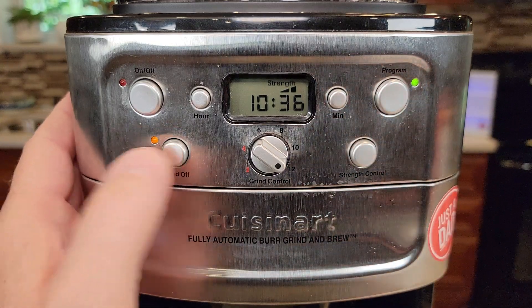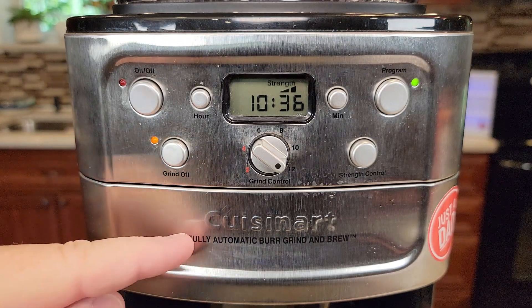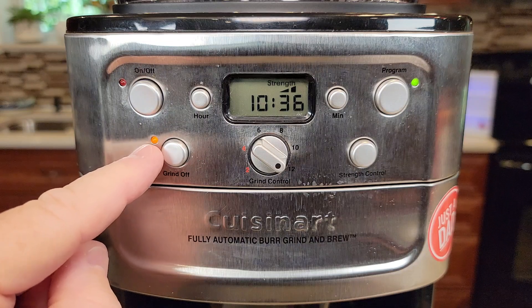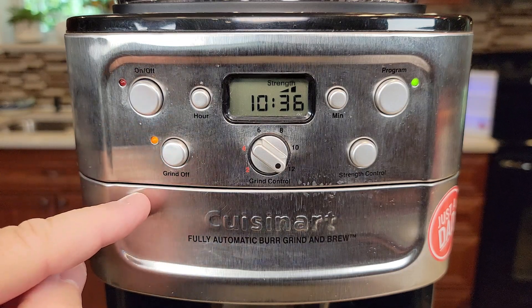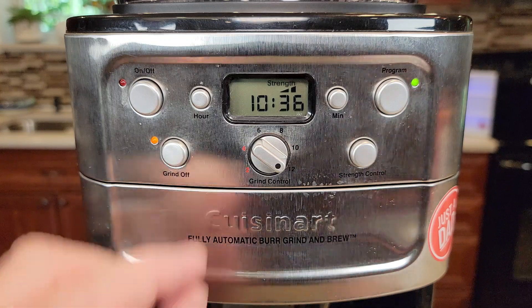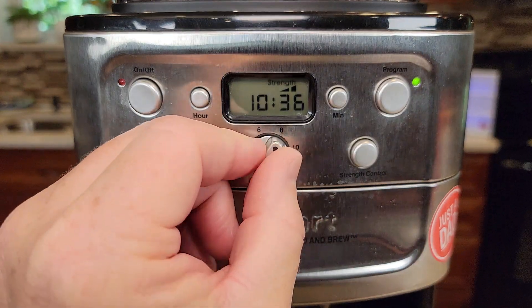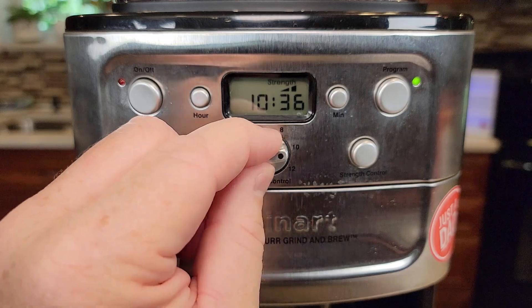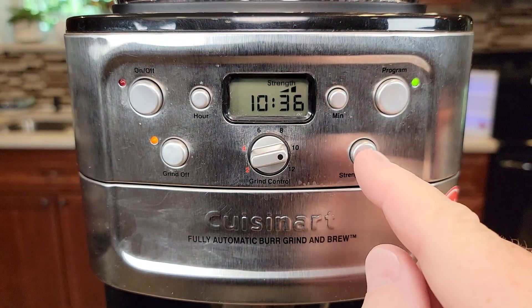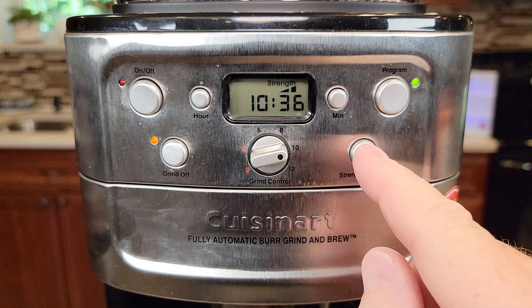Now, if you don't want the grinder to start — say you're going to put your own ground coffee in here — make sure you turn the grinder off. If this light is lit, it's only going to brew hot water over the coffee grounds that you have put in already. And make sure you set this to how many cups you're going to brew, and set the strength — low, medium, or high.